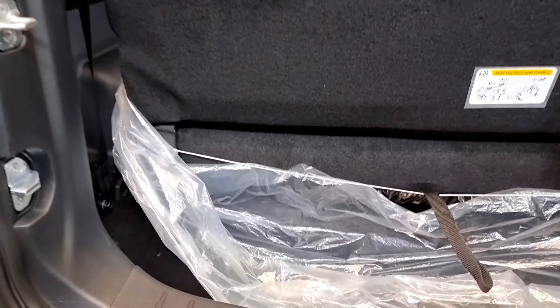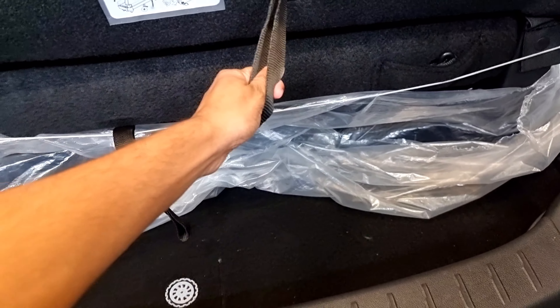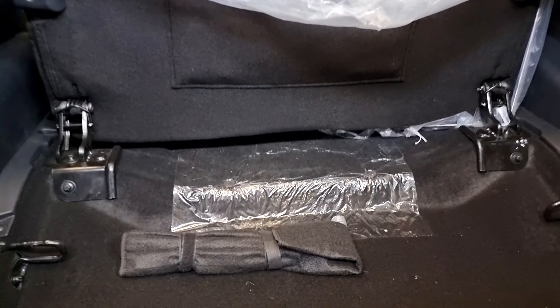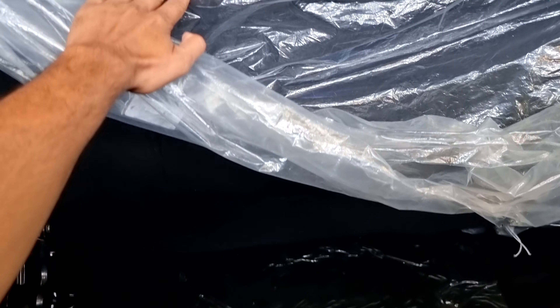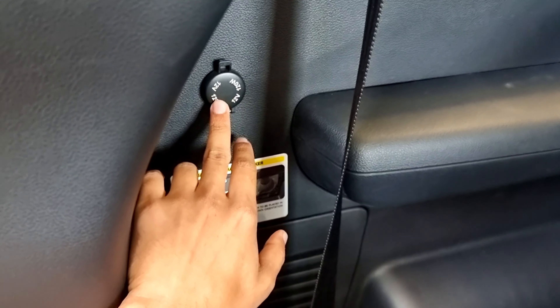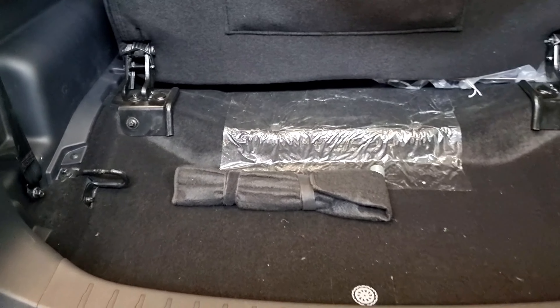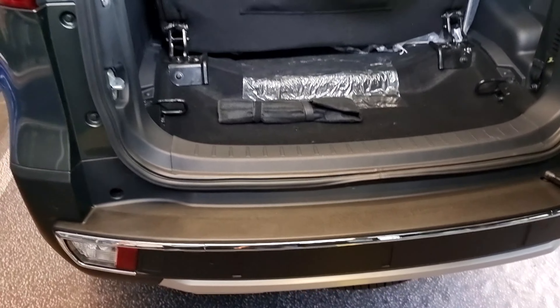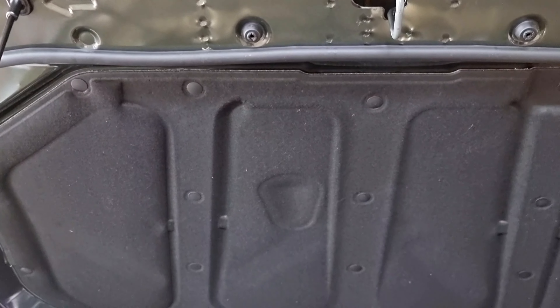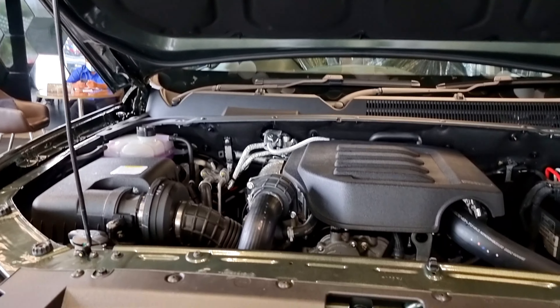Mahindra Scorpio has a 460-liter boot space. The back seat is foldable — the second row and third row are foldable. With the second and third rows folded, the boot space expands to 786 liters. There is also a 12V socket on the left side.